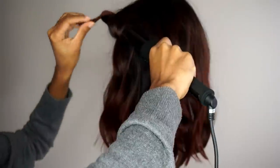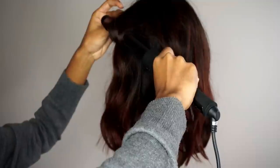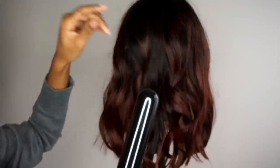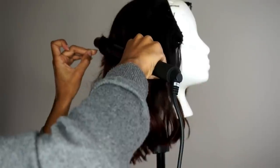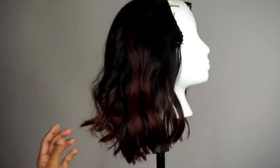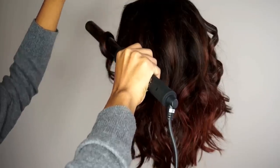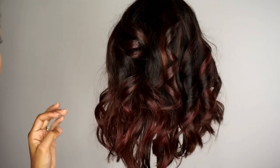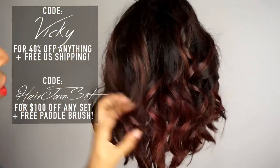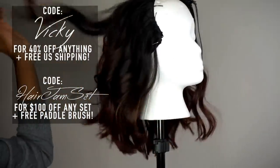What I love about this Numi set is that unlike other curling wands I've tried, this one comes with three different sizes so you can customize it depending on your hair type, length, or desired curl. I also love the oil because it makes the hair really soft and smooth, and it doesn't make my hair smell burnt afterwards — the healthy, shiny look was definitely a plus. If you want to try Numi, check the description box for a coupon code. Use code VICKY for 40% off and free shipping, or use code HAIR JAM SET to get the Curl Jam Set for $100 off plus a free paddle brush.